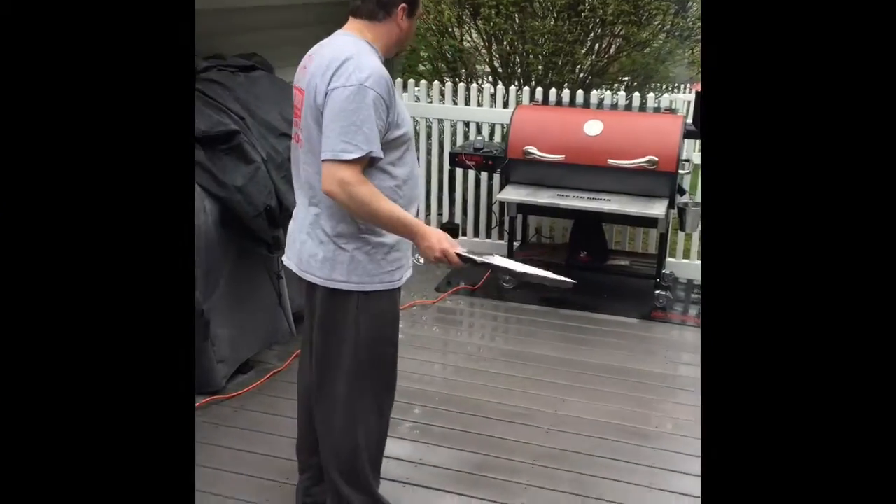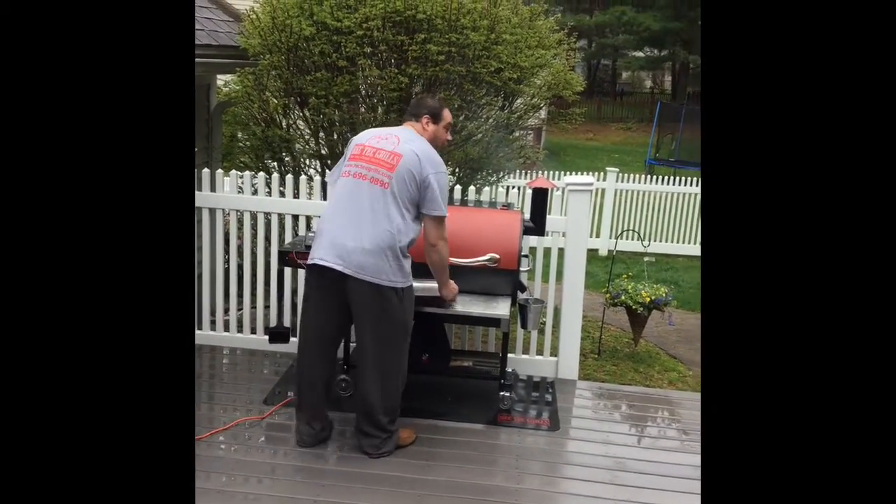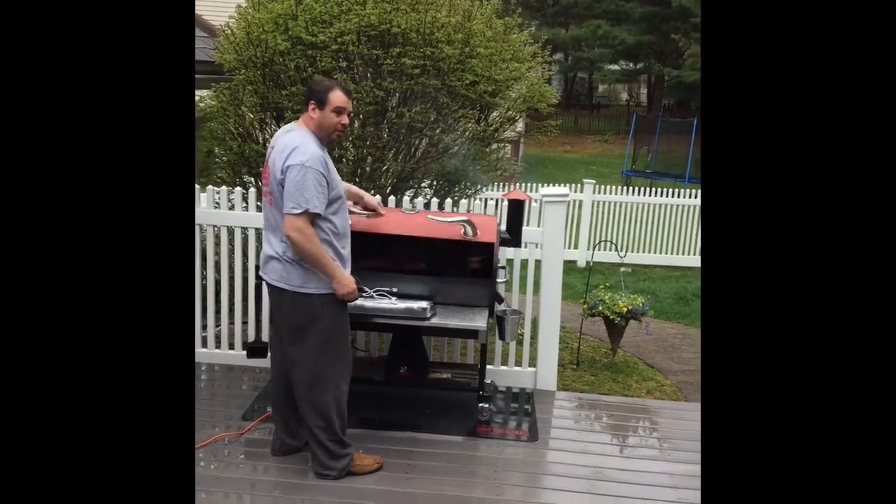It's been three hours. We're going to pull these off the grill, bring them inside, wrap them in foil, add a little apple juice, bring them back out, and put them back on for two hours.